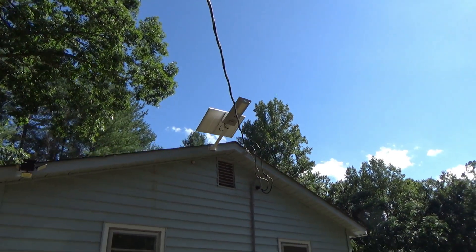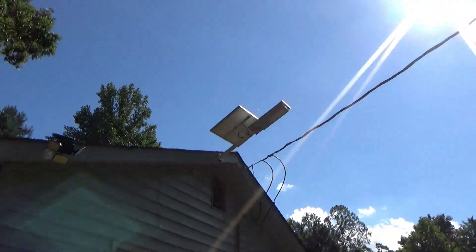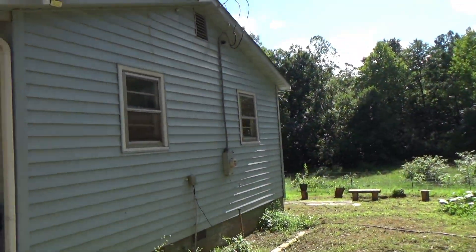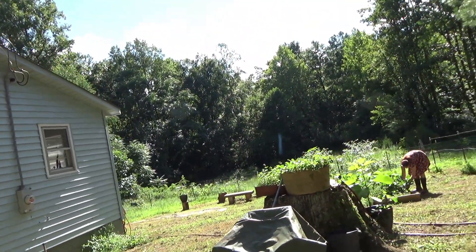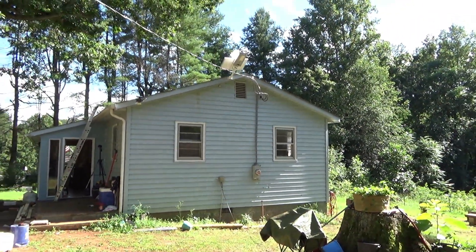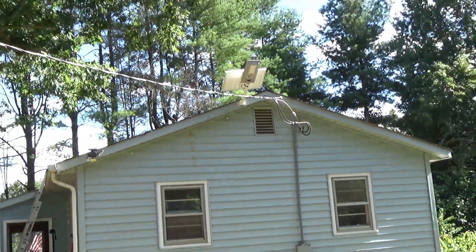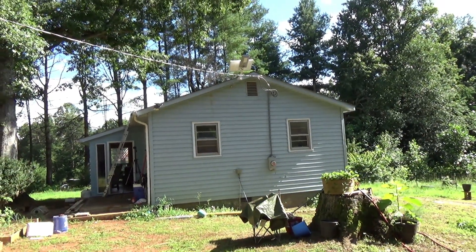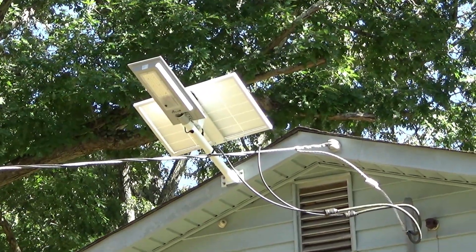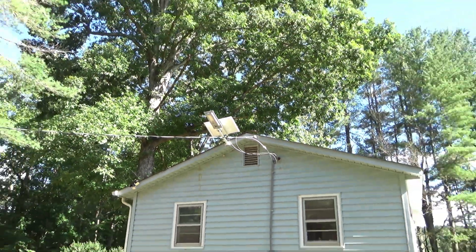I wish we didn't have the power line in the way. We ended up about 16 feet off the ground — I miscalculated, because I thought we had 18 to 20 feet, but we don't. From where the fixture sits to the ground, it's about 16 feet. I'm sure it'll get enough sun with that big panel regardless, and when I was up on the roof it looked to me like the sun was hitting it pretty good.